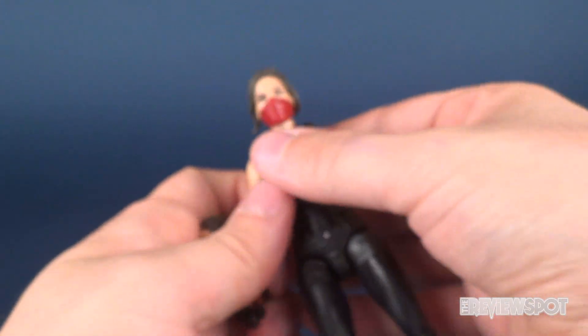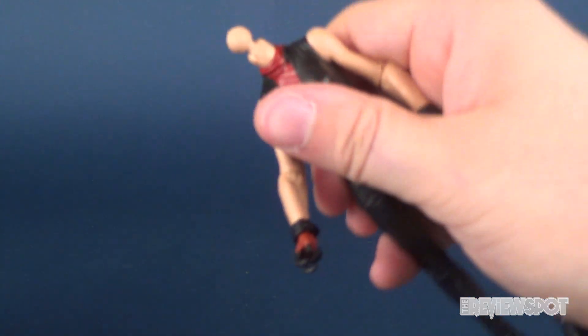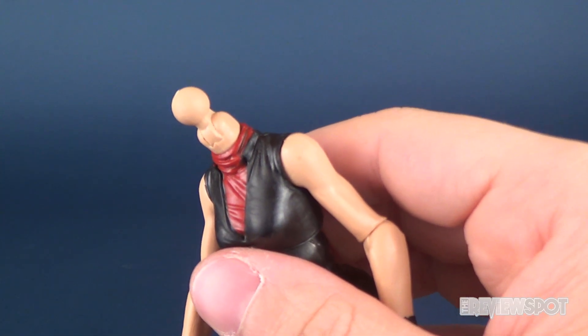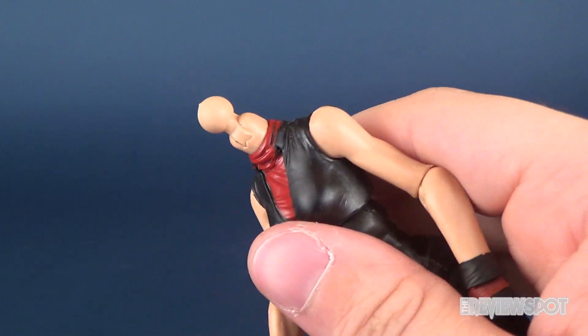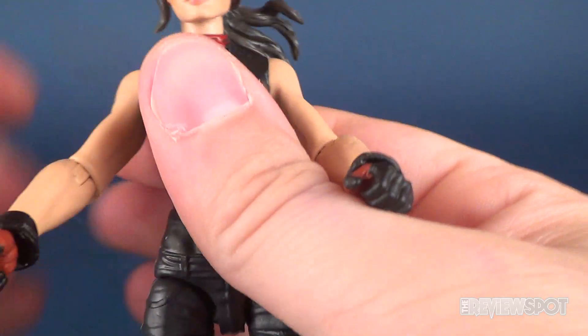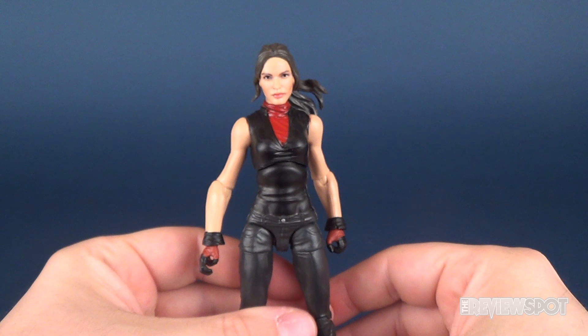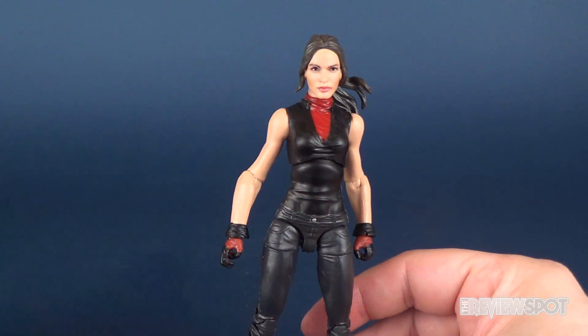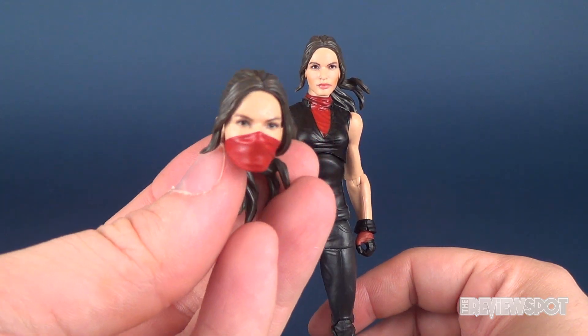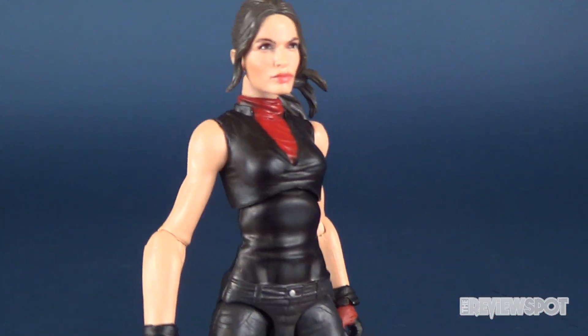To change out the head, simply grab onto the torso and just pop it. Let me also draw your attention to the extremely large ball joint on this particular figure. Pop it back in and you get a nice satisfying pop. Now looking at it more and more, I kind of dig the unmasked face myself, but it's entirely up to you which way you want to display her.